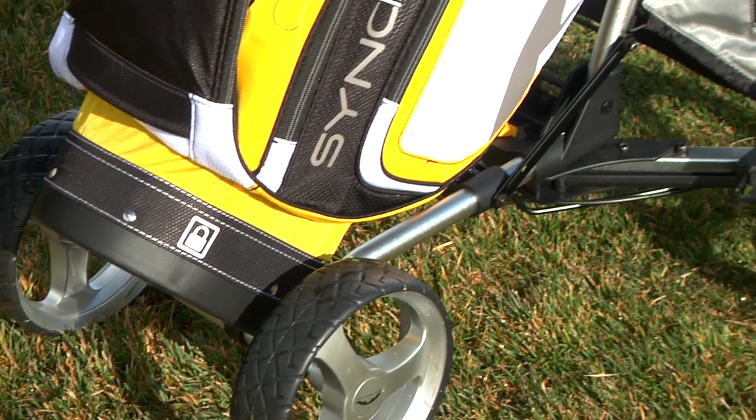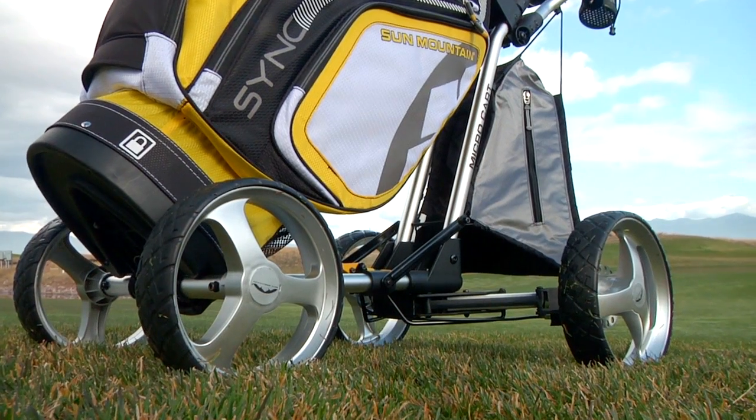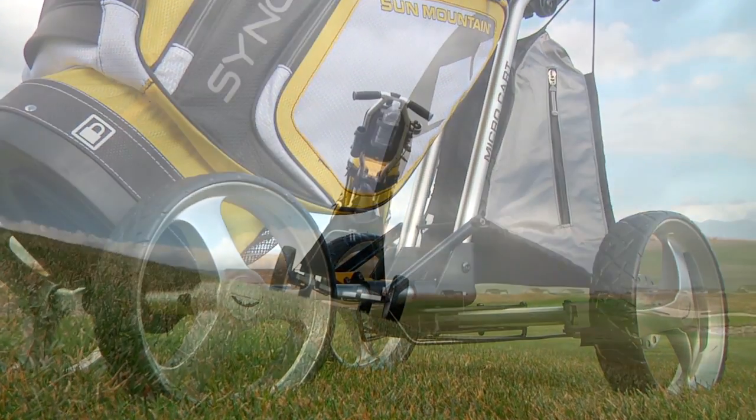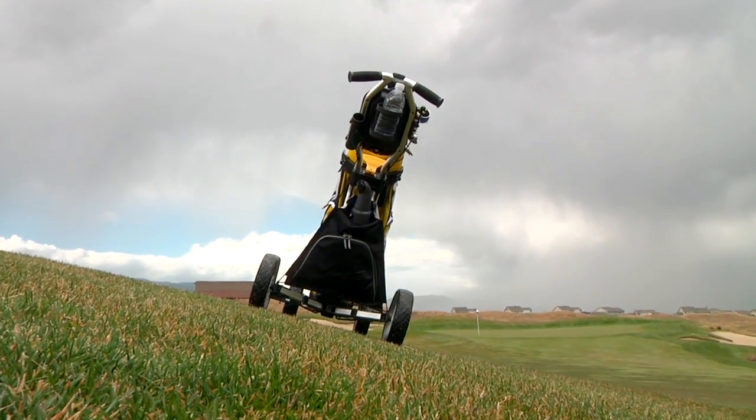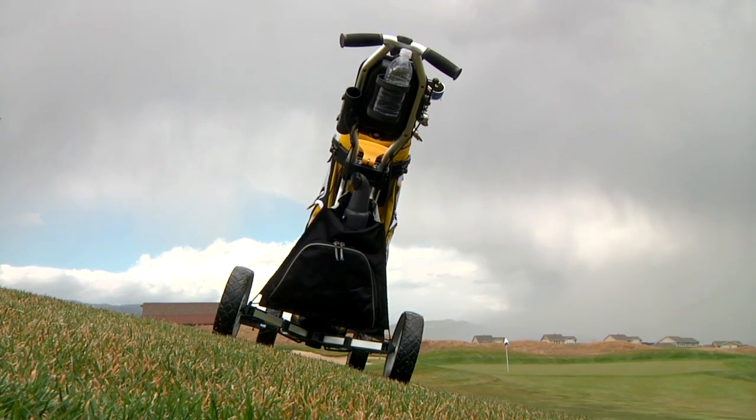The four wheels come standard with low maintenance solid foam tires and an adjustable front axle to accommodate the largest of golf bags. Due to the patented four-wheel design, the cart has a low center of gravity, which results in superior stability on the course.